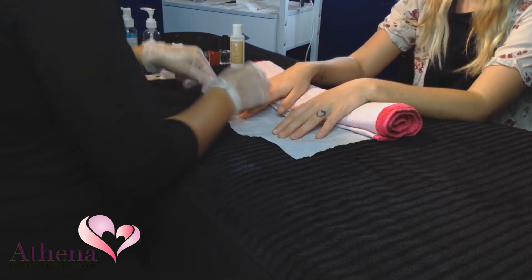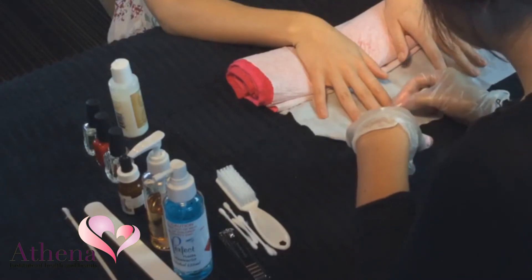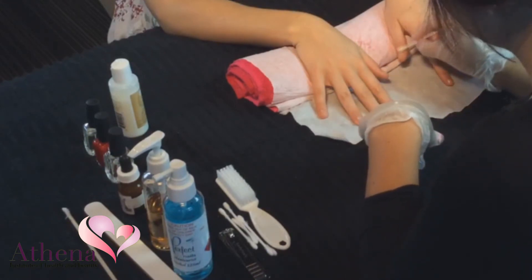Take a small amount of cuticle cream or oil and place a small amount on each nail. Start to massage the cream into the cuticles with a small but firm circular movement. Repeat the procedure on the right hand.